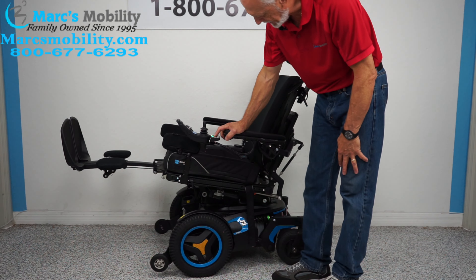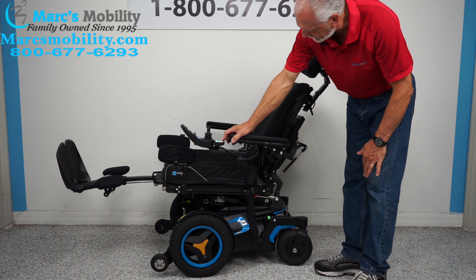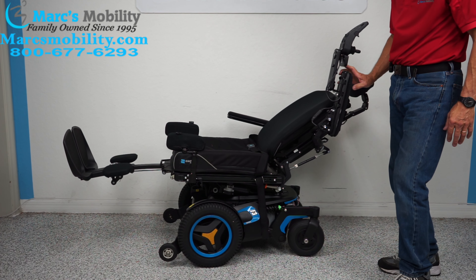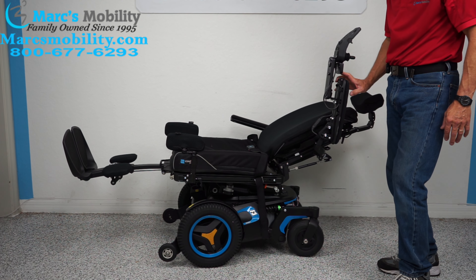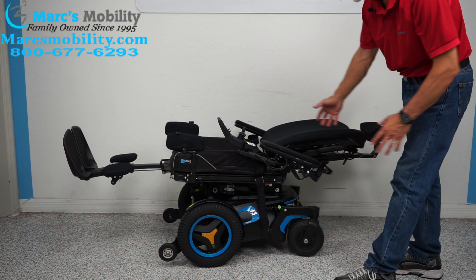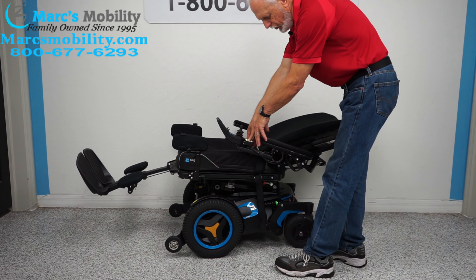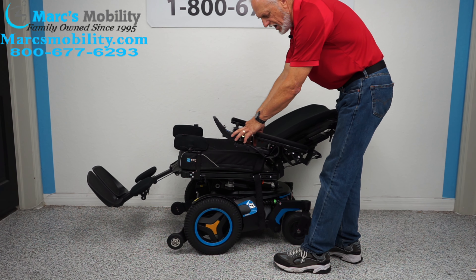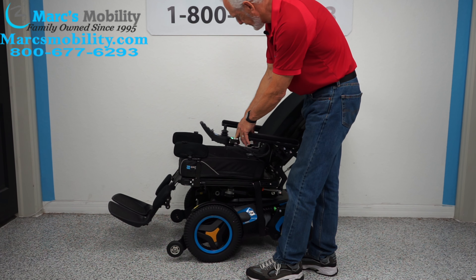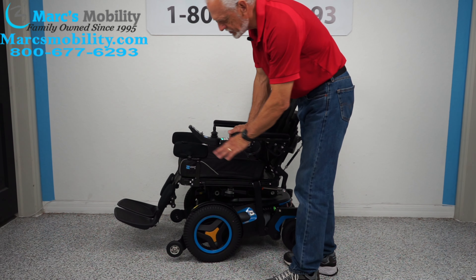We're going to bring the tilt all the way back down — so that's two features right there. The last one is called the electric recline. The electric recline is the back going back by itself. You can see it's going back by itself. This is called the electric recline. This is as far as it will go — you're fully reclined in this position. I'm going to bring the recline back up and then bring the legs back up at the same time. I'm doing two buttons at once, and you can do that with one knob on the joystick.